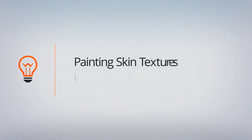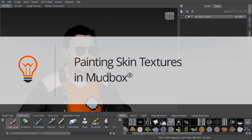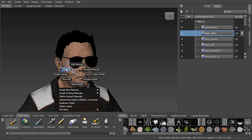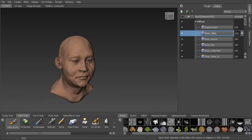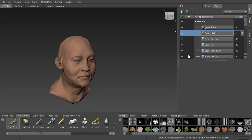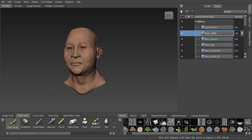In this lesson, we're going to paint the skin of our character. The first thing we want to do is isolate the head, because that's what we're going to be painting on in this first lesson. So right-click on the head and you'll see isolate — left-click on that. That's going to isolate everything, which is a better way instead of going through the object list and hiding all of those.